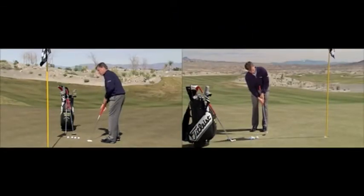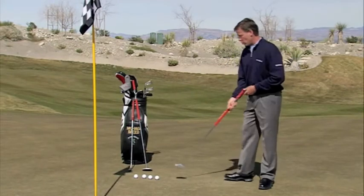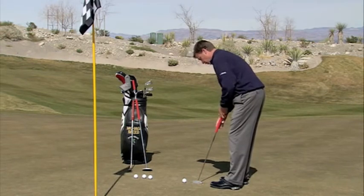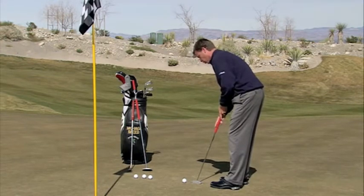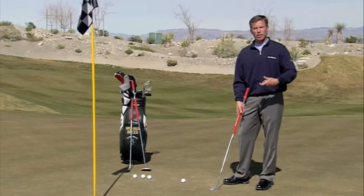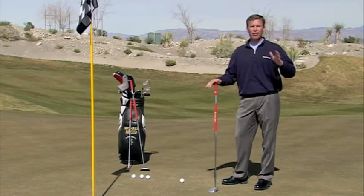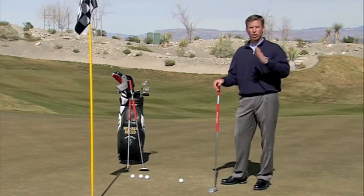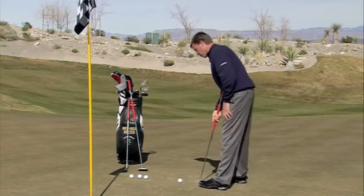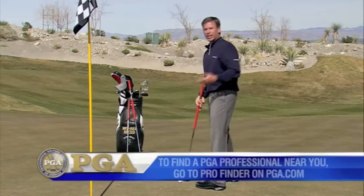Because this putter is not going to change and hopefully you're not going to change from day to day, you're going to set into this thing fairly consistently. You can actually use whatever grip you want — whether you decide to use the left hand low, the right hand low, or the saw — whatever allows you to swing this putter freely. I'm a huge fan of whatever it takes to get the golf ball to go into the hole. If the belly putter is the avenue to be successful in your putting, then I think that's fine.